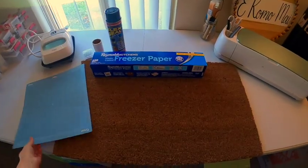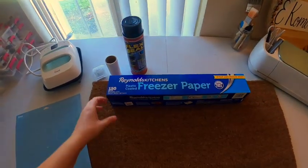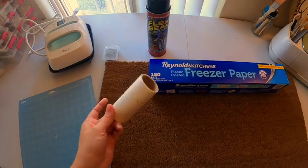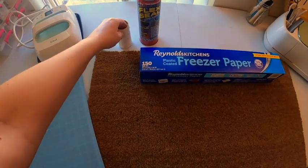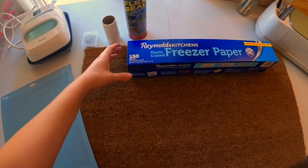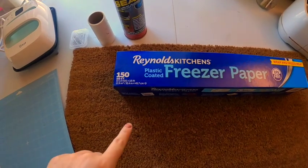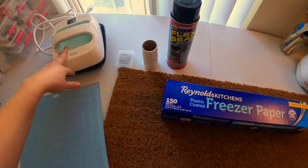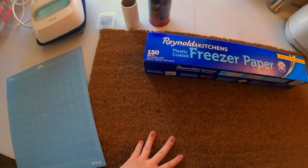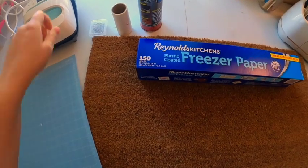Okay, so I got my blank mat here. I'm going to lint roll it to make sure we get all the fibers off so that we have a nice clean surface to work with. I'm going to be using freezer paper — it is plastic coated — so when you use your heat press to heat it up, it does stay in place enough to be able to paint your mat.